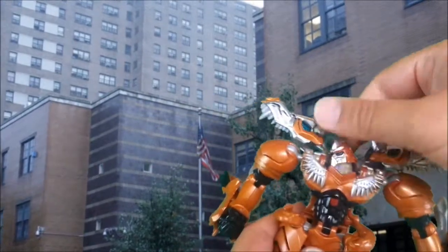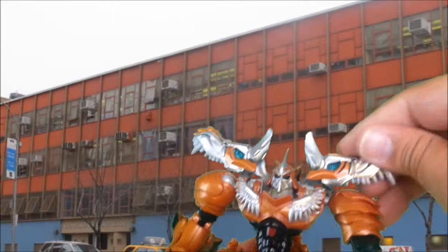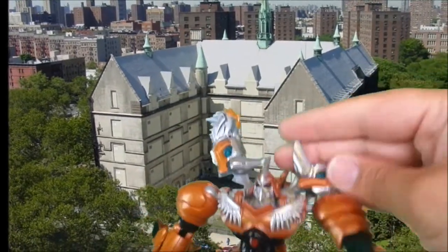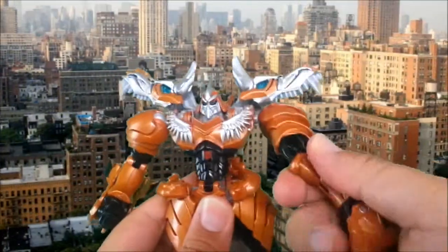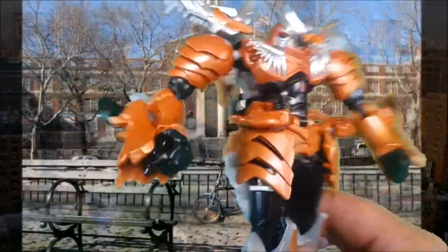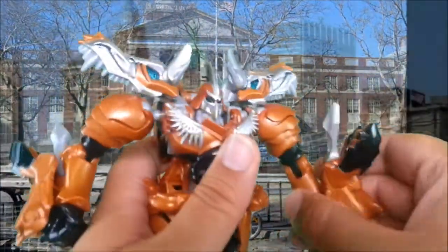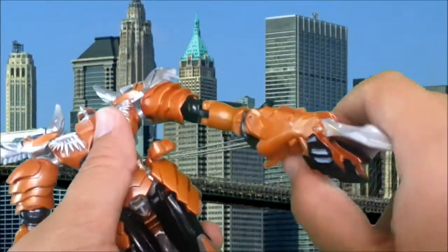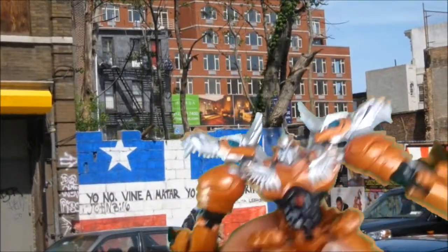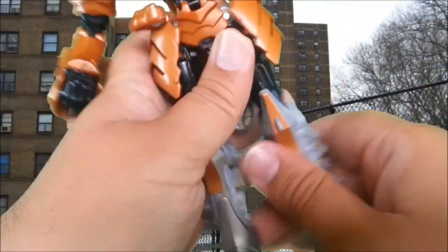He can look left and right, look up a little bit, and look very far down. Rotates 360 at the arms — these kind of get in the way of that, but you can turn them up to get more rotation. His wrists have no real articulation unless you unpeg this, and then you can rotate it around. Otherwise he'll have gorilla arms — they won't peg anywhere else, but that doesn't look totally terrible. No waist. Legs rotate at the upper thigh and bend at the knee.